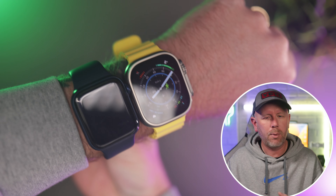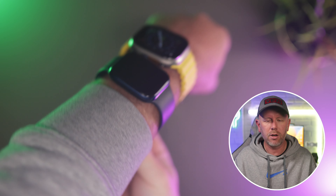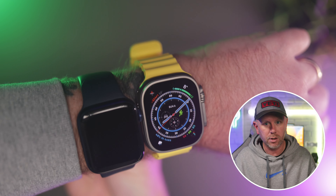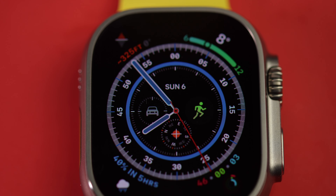My previous video was all about the Apple Watch Ultra and why I will never go back to a normal Apple Watch. It's phenomenal, I really do love it. But I want to play devil's advocate for just a second — I want to go over a few reasons why you shouldn't buy the Apple Watch Ultra, and there are a few.